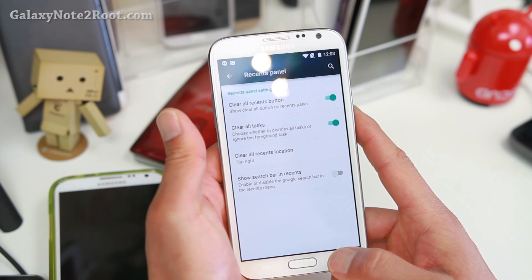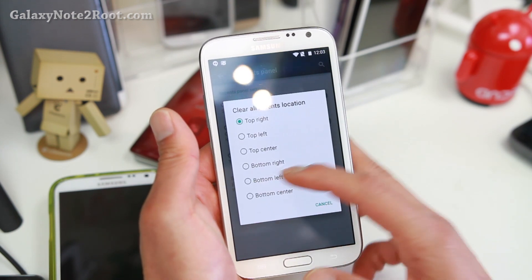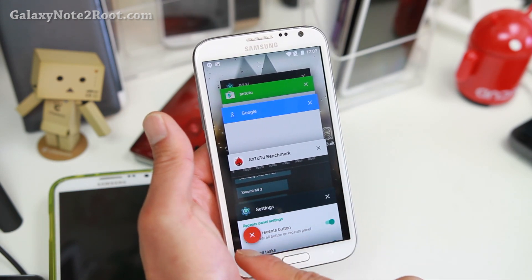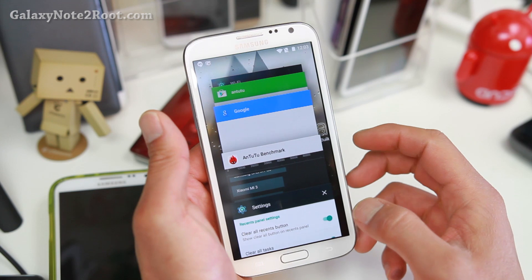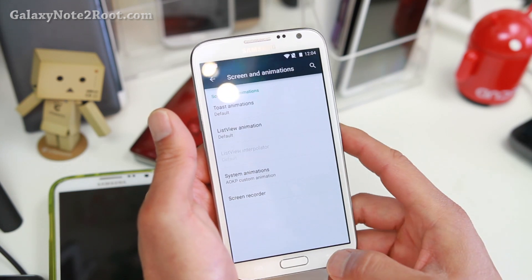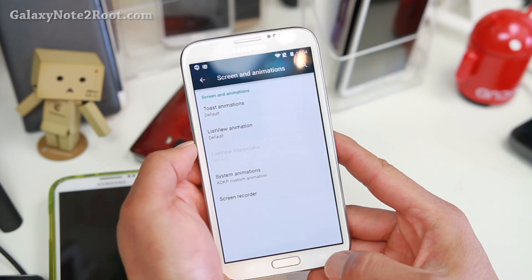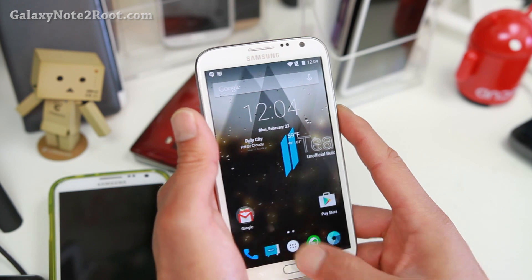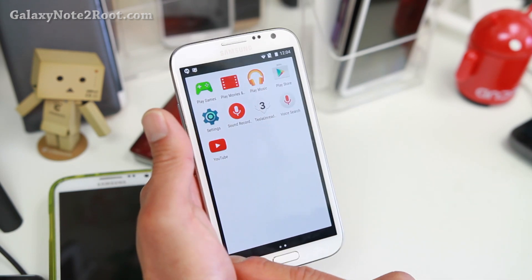Recents panel — you can go ahead and change the recent button location: bottom left, bottom right, all that good stuff. So now it's bottom left. Also screen and animation — you can set custom animations and screen recording. So you can see UB Team's ROM has way more customization.